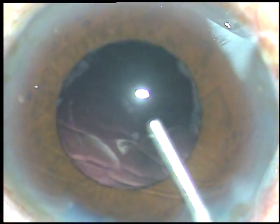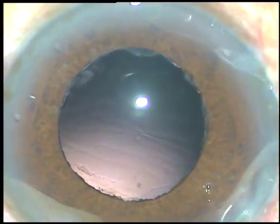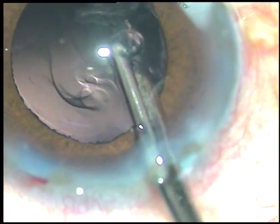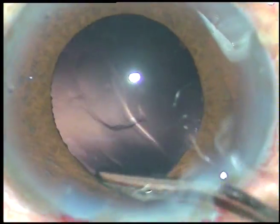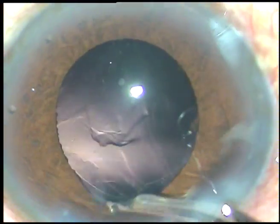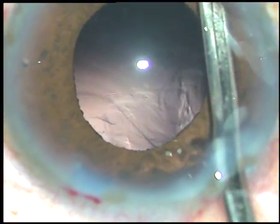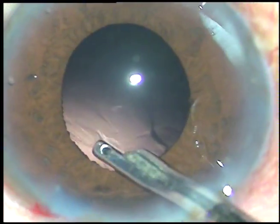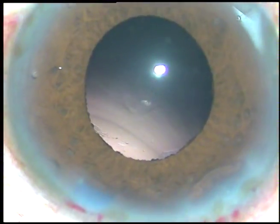Some amount of viscoelastic substance is injected. Now, some cortical matter is there which is hidden by the iris — you must remove it. Catch hold of this cortical matter and remove it. I retract the iris with the Simcoe itself and find that there is no remaining cortex. So, the cortex has been removed nicely.